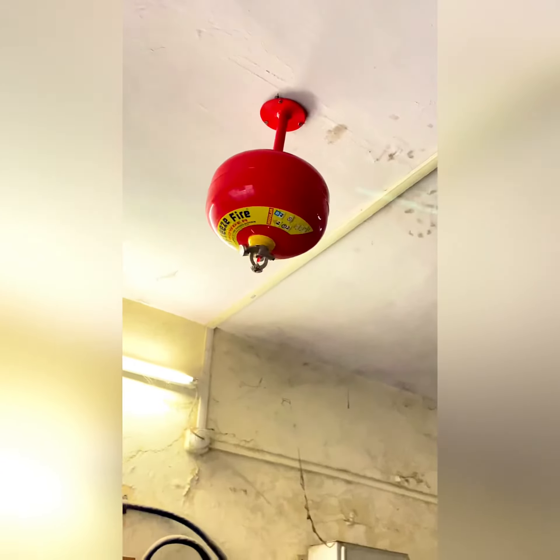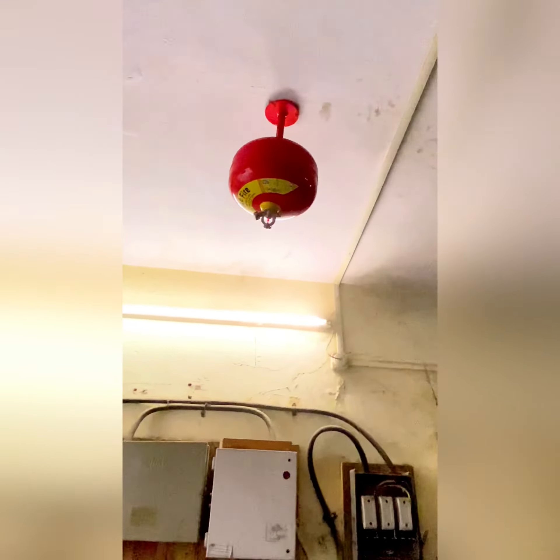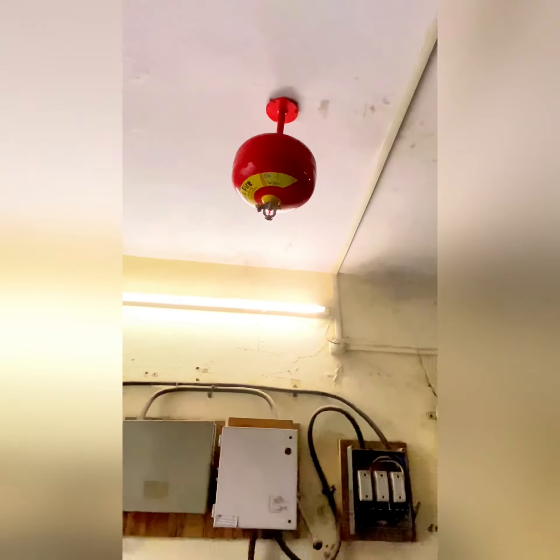This is a modular type fire extinguisher. What is this work? How does this operate? What is inside? I will show you.